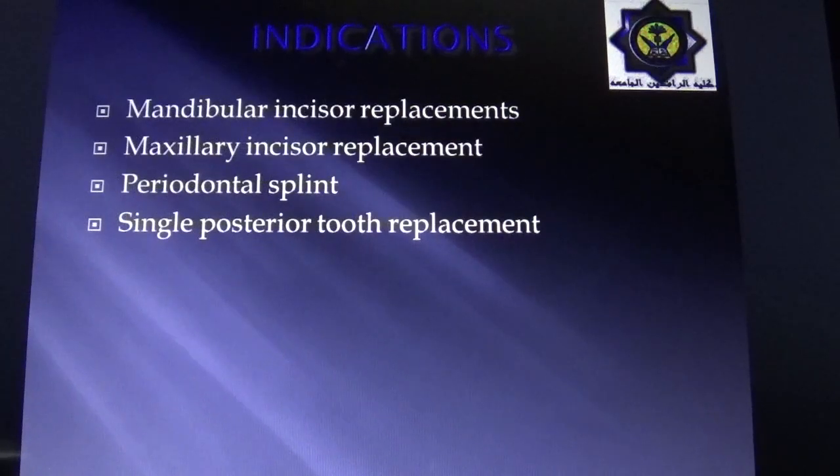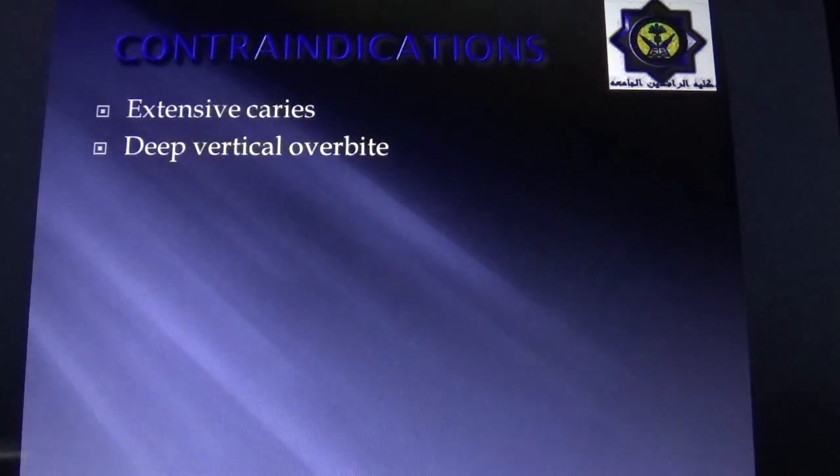Indications for resin-bonded fixed partial dentures include: first, mandibular incisor replacement — it is the treatment of choice for replacing one or two missing mandibular incisors when abutment teeth are undamaged; second, maxillary incisor replacement; third, periodontal splinting; and fourth, single posterior tooth replacement. Contraindications include: extensive caries, which leaves insufficient enamel on the tooth structure; and deep vertical overbite, where enamel must be removed from the lingual surface of maxillary incisors, drastically reducing retention due to poor bonding strength afforded by exposed dentin.